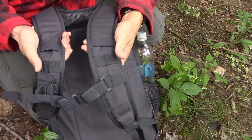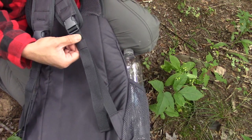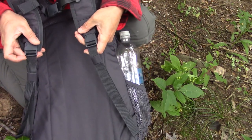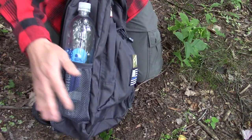Padded shoulder straps, MOLLE webbing here, sternum strap. You have these little loops right here that are attached to the straps so your straps don't flap all over the place. They are also quick release right down here at the bottom. If you have to get rid of your pack quickly, there you go.